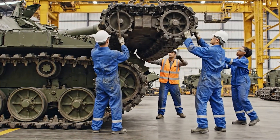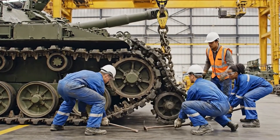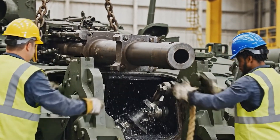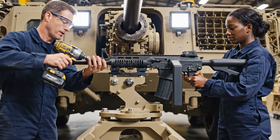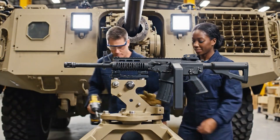Lift the end, bring it around. Steady, align the mounting lugs. Alignment looks good. Double check the torque on that front bolt. It's secure. Ready for inspection.